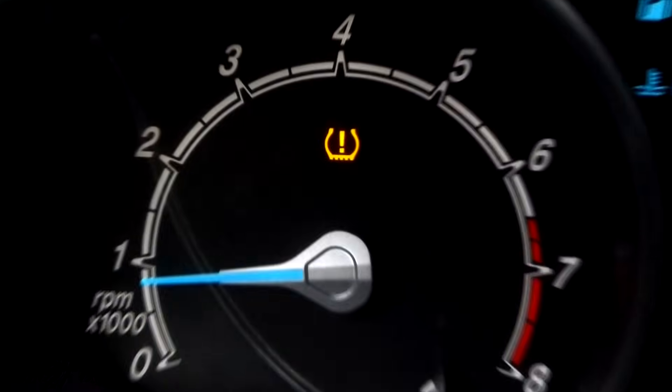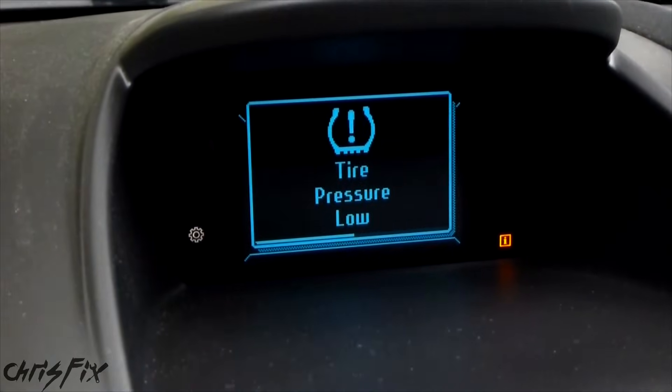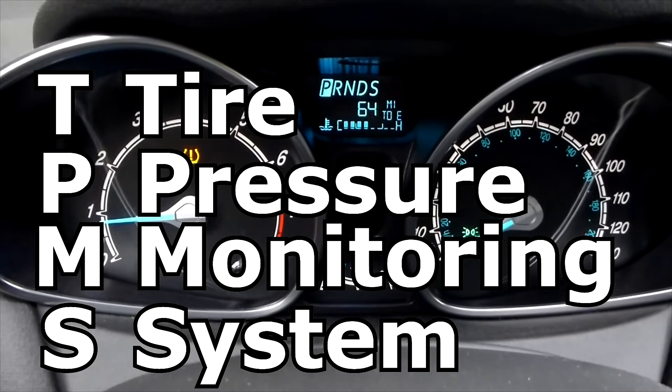Hey guys, Chris Fix here. Do you have this light on the dashboard or is your car telling you that your tire pressure is low? Today I'm going to show you how to get rid of these warning lights properly and also give you a little background information on the tire pressure monitoring system. Now let's get started.